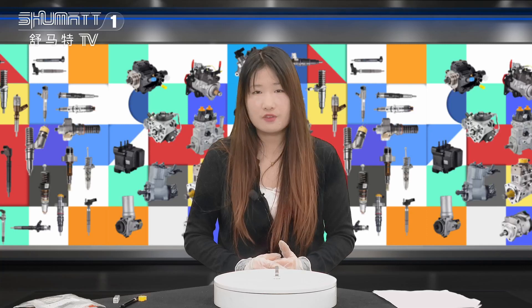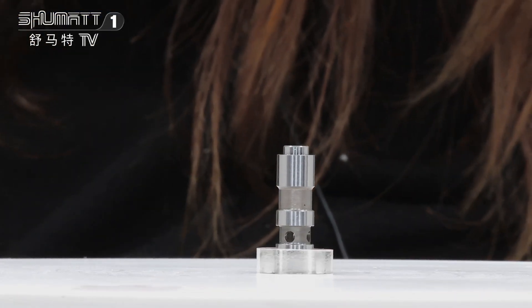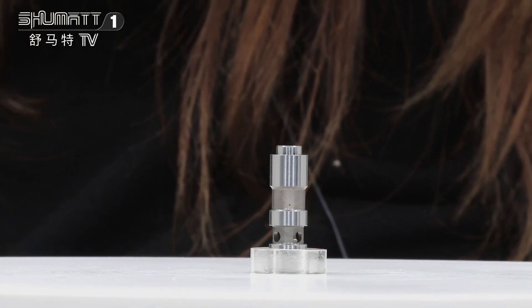Hi everybody, this is Caitlin from Shumat. Today's product we're going to show you is our slit valve seated together. This product part number is 1095102, inject slit valve.